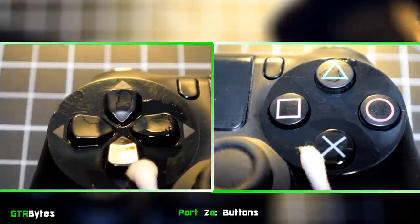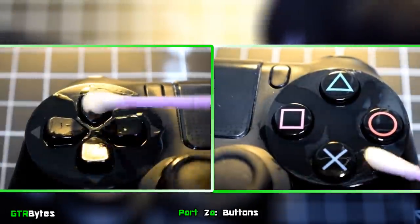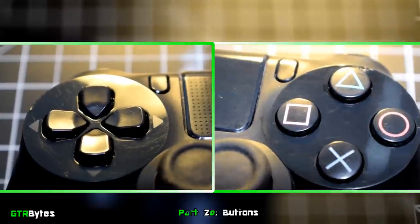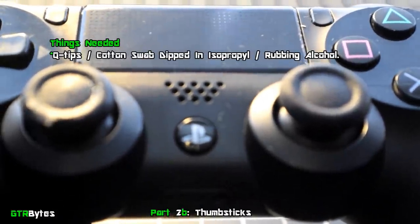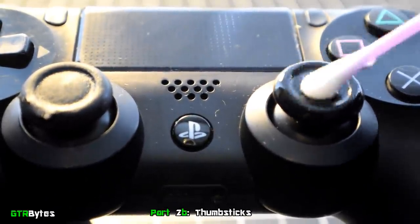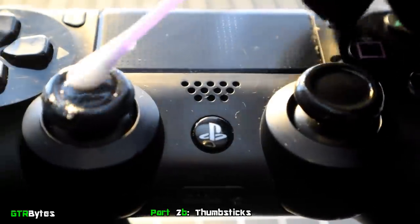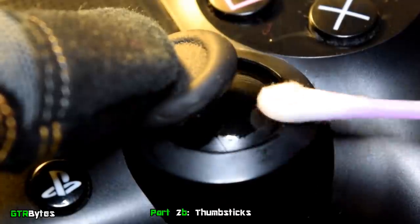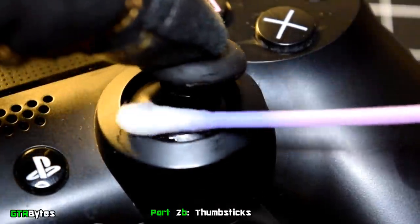Don't worry if some of the rubbing alcohol gets stuck inside the button gaps — it will eventually evaporate by itself. If you're having a hard time cleaning the button gaps, just clean the button surfaces and wipe them down with a clean cloth or towel. To clean the thumbsticks, take a cotton swab, dip it into the rubbing alcohol, and scrub all the way around the rubber top and the base. As you're cleaning the thumbstick base, move the thumbstick around to expose more of the base for a complete clean.